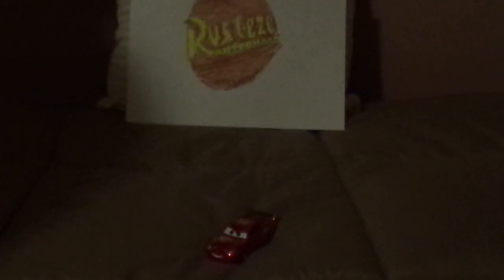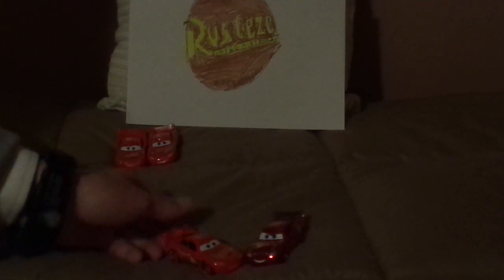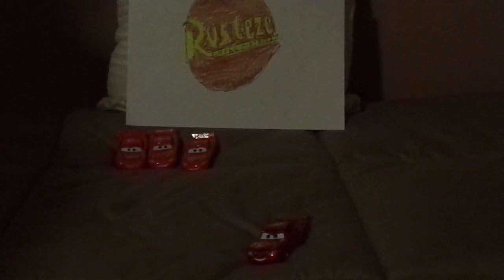Now let's pull up some of the other McQueens. We've got regular Cars 1 Lightning McQueen, Rusty's Lightning McQueen, and regular Cars 3 Lightning McQueen. And some of the other Rusty's Racing Center team members: we've got Cruz Ramirez, Sterling, and Sterling.